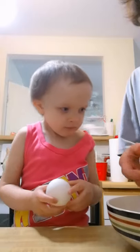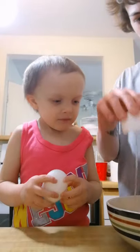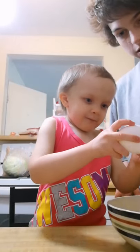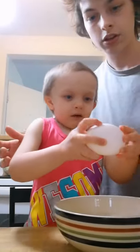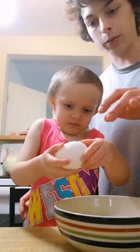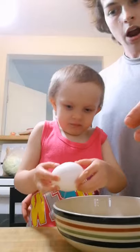You hit it, see, and then you break it like that. This is going to be interesting. I think you're going to get it all over you — want me to help you here? No, you don't.